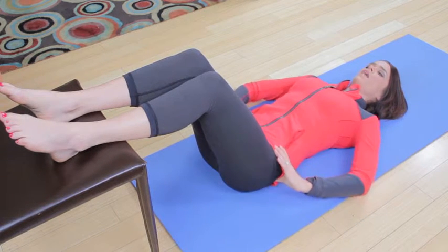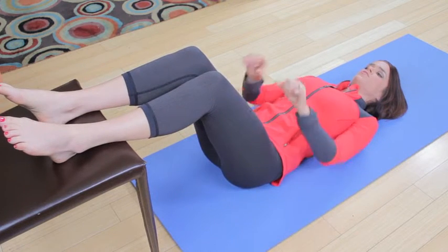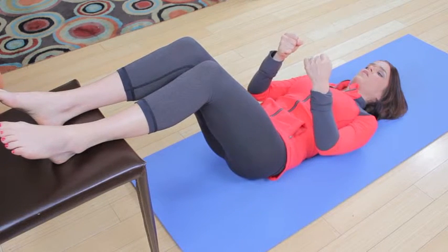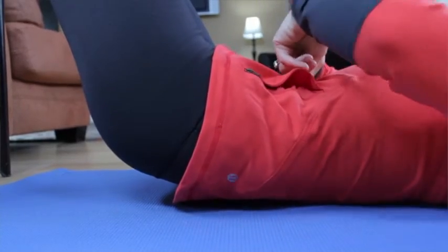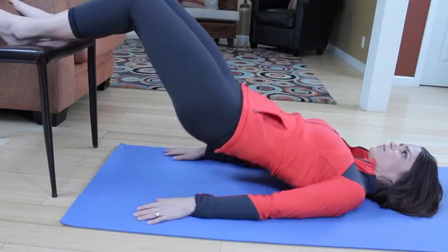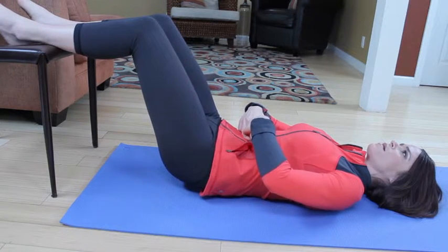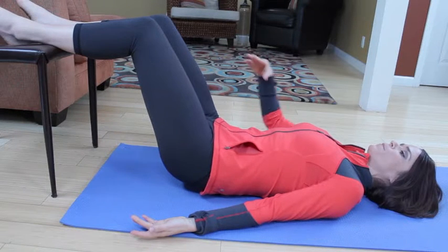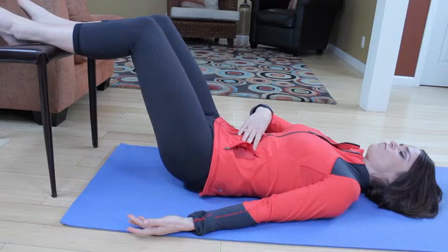We're going to roll up one vertebra at a time — that's the spinal mobility. It should feel like your spine is separating, being pulled apart from each other. You're just going to roll up to where your belly button would still hit the floor. Try not to come all the way up. The belly button is still pressing into the mat. Take a deep inhale, exhale, push the belly button into the spine even more and reinforce.